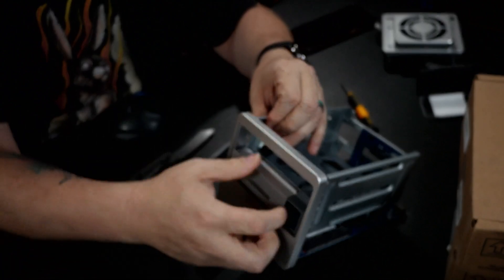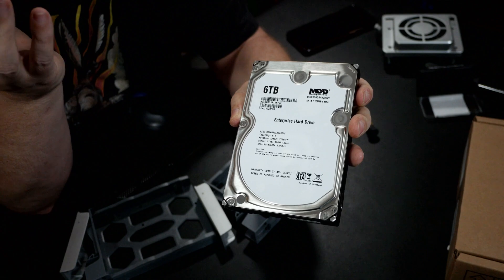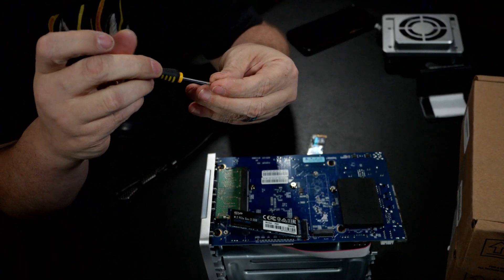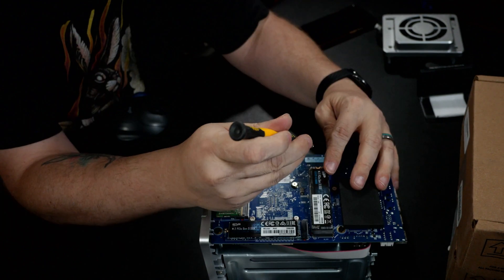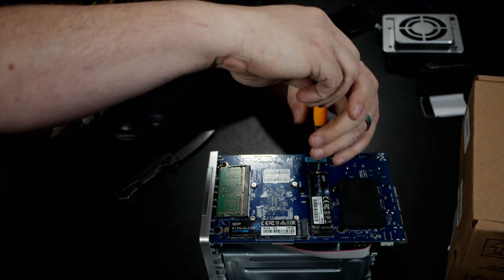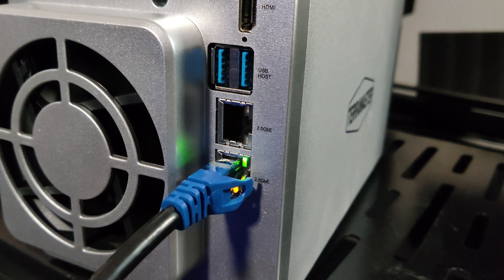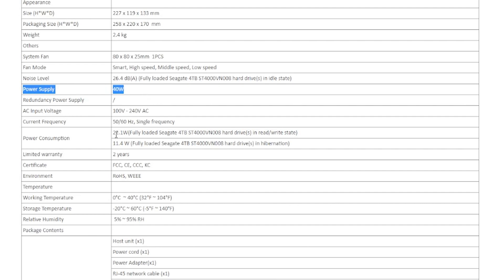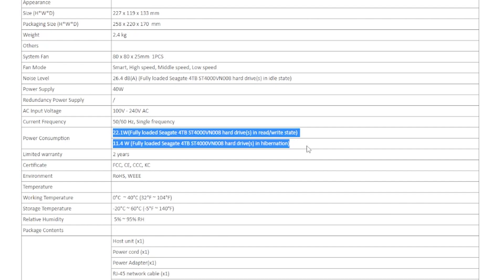It's also got two 3.5-inch hard drive bays, so I threw a couple of six terabyte drives in there and ran them in RAID 0. I know some people are going to have an issue with that, but I'm just setting this up as a media server, so it'll be fine. The F2-223 also has two M.2 NVMe 2280 slots, and since I already had a couple of 256 gig drives laying around, I put those in as M.2 cache drives to speed up access to frequently used files. There are also two 2.5-gig LAN ports, which is a great upgrade from one gig. All of this is powered by a 40-watt power supply, though Terramaster says it should idle around 12 watts and max out around 22 watts depending on the drives.